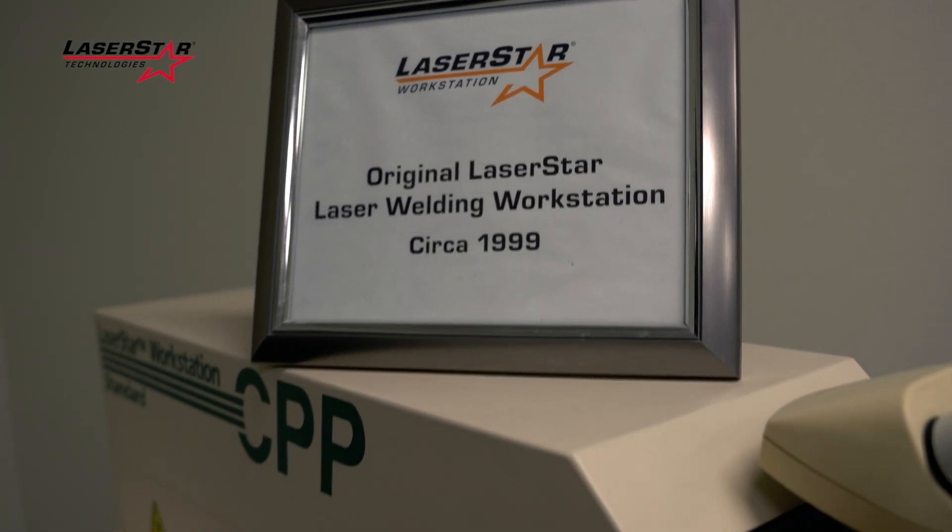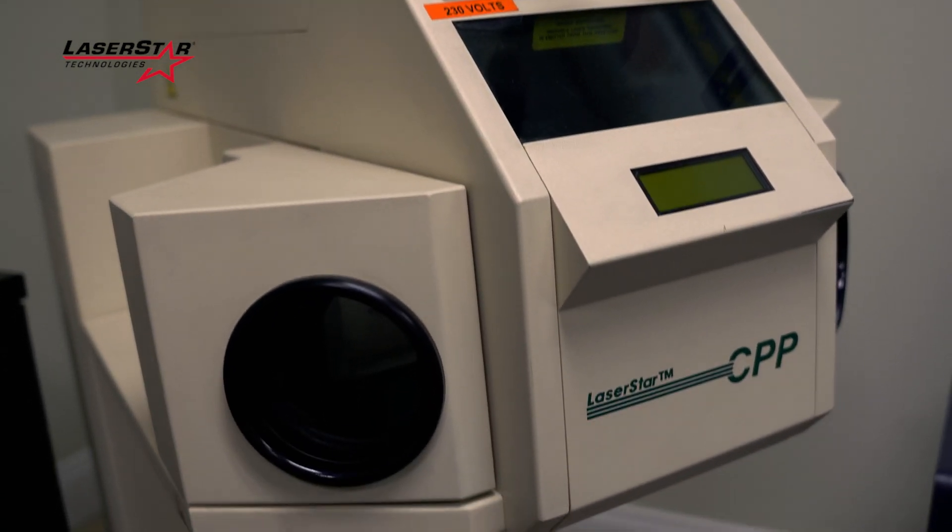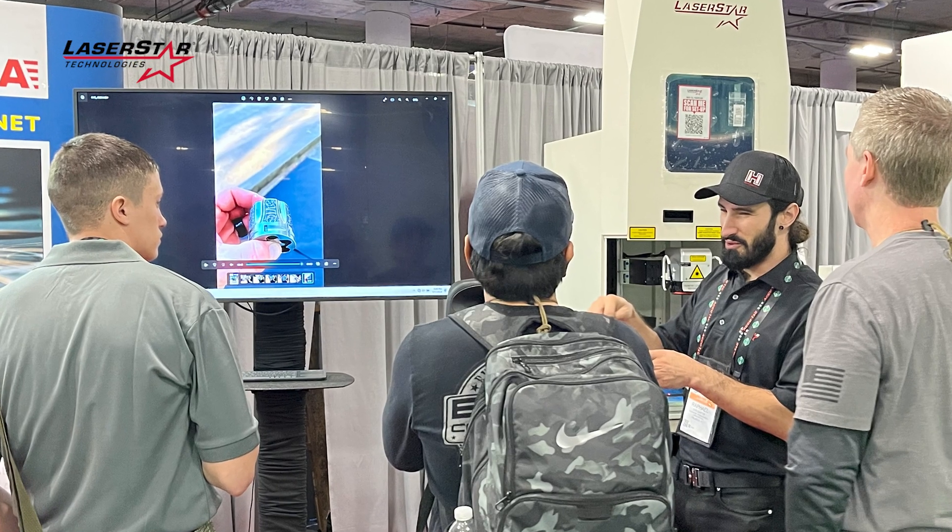I've been watching lasers for about 30 years since they first came out. They were $64,000 back then, which was tough. LaserStar has always been around, and every time I went to a show I'd sit and talk with them. The company has always been very courteous and outspoken about their products. When I really looked at the history of the company, the sales team, and the products they offered, I don't see anybody doing anything better than LaserStar.